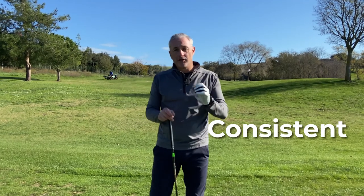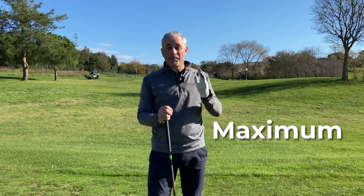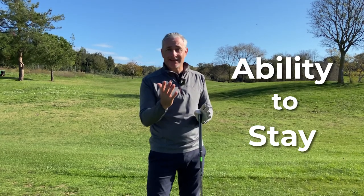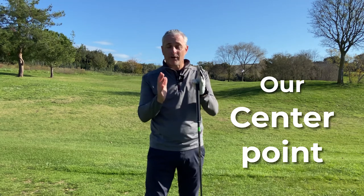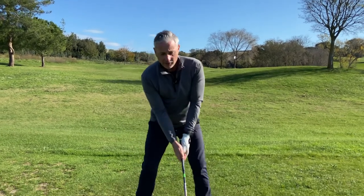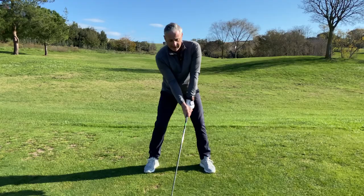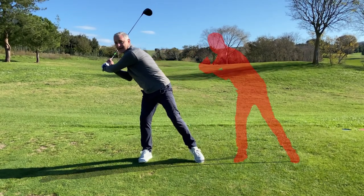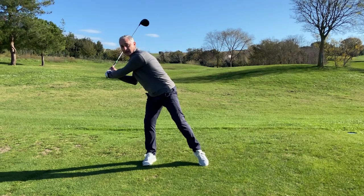To be consistent in your ball striking and to have maximum power at impact, we need to get one thing right in our swing: the ability to stay in our center point as we rotate. We don't want to be moving around — we want to stay nice and centered and maintain our angles. One of the biggest problems I see with many golfers is that when they set up to the golf ball and make their backswing, they move completely out of their center point.